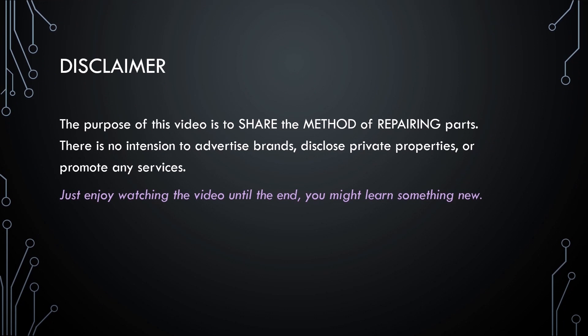The purpose of this video is to share the method of repairing parts. There's no intention to advertise brands, disclose private properties, or promote A&E services. Just enjoy watching the video until the end — you might learn something new.